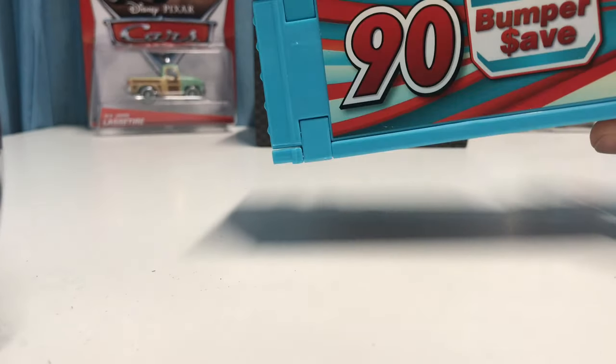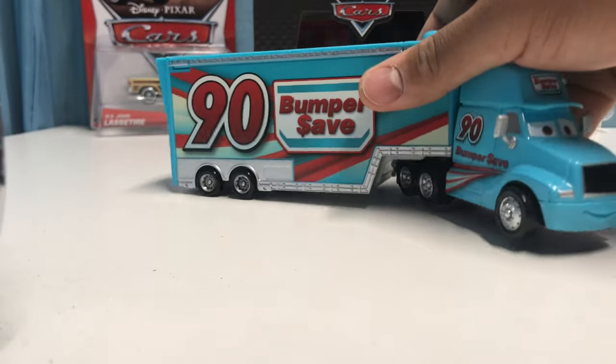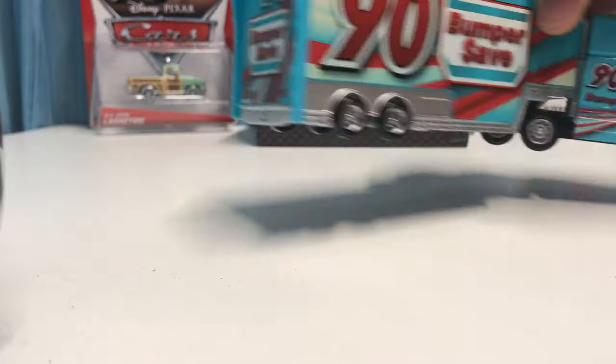I mean, Chip Gearing's hauler is pretty cool, but I feel like the designs on Punchy Wipeout's hauler just look a little better. On the back and the top we kind of have the same thing — it's a really cool hauler, I like it.